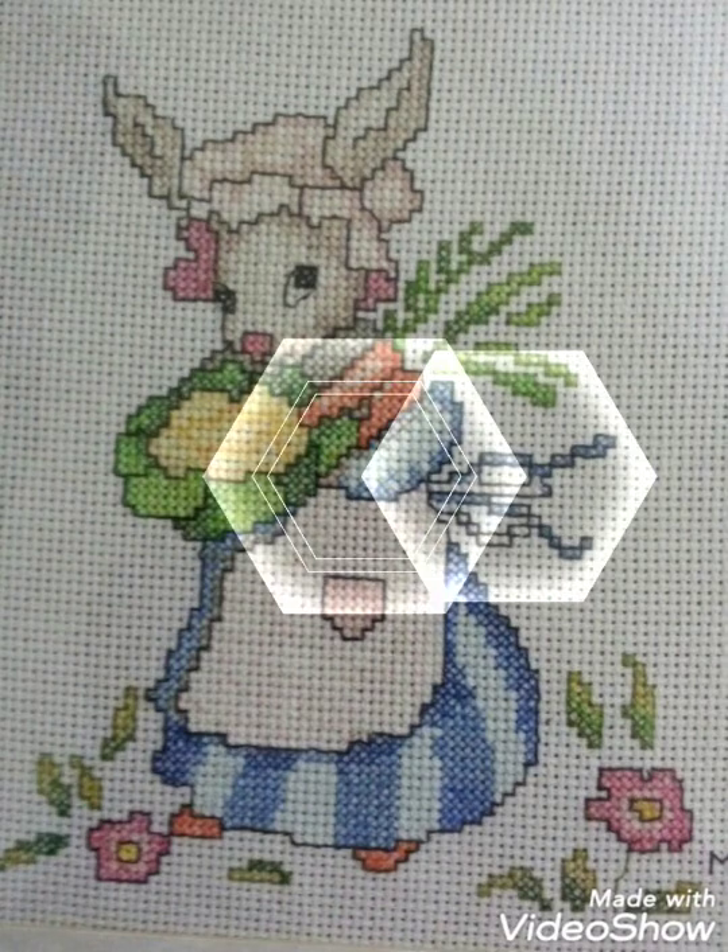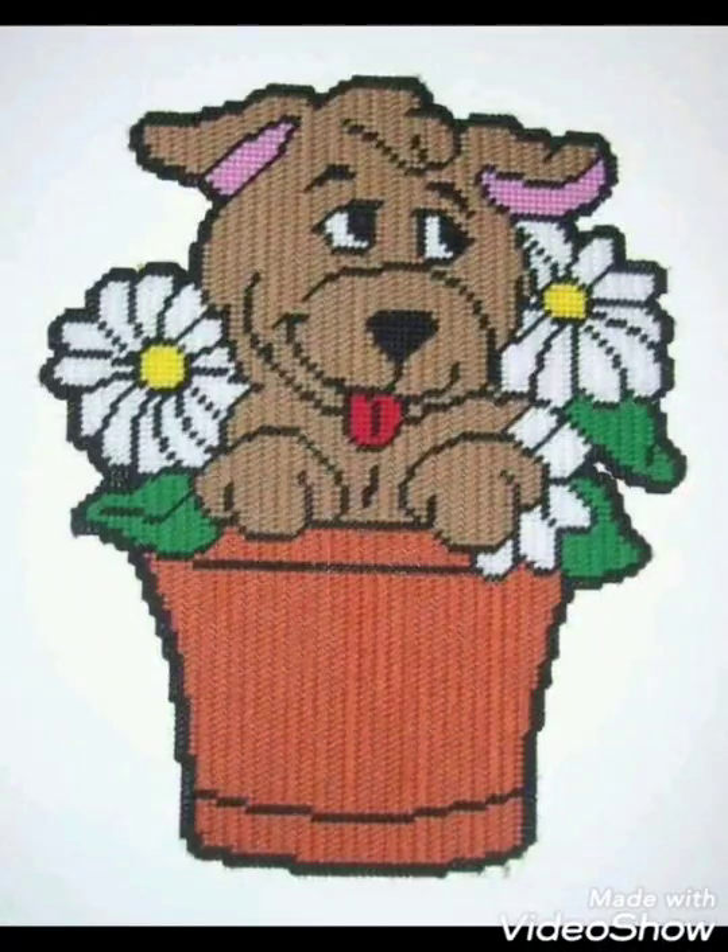These are different ideas about silk ribbon embroidery and Brazilian Turkish embroidery designing that I have brought for you.